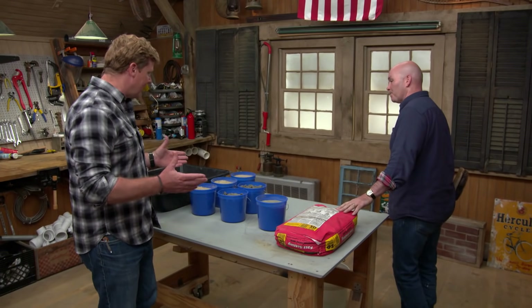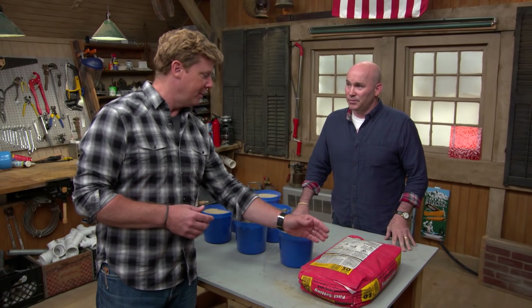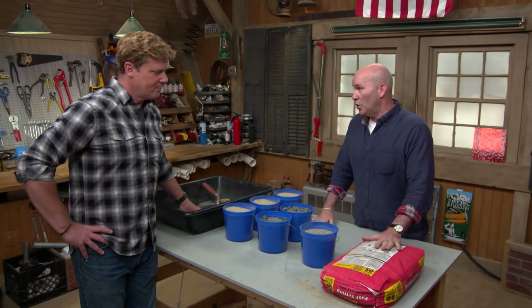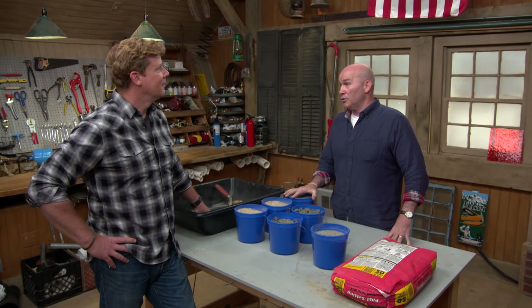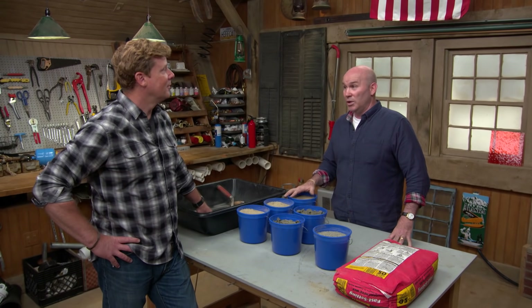But today you've decided to show us how to make it ourselves, which kind of surprises me because I've always used it out of a bag for small projects. Well, you probably would for something small — just go to your hardware store, grab a bag, mix it up, throw it in. But if you're going to do a walkway, you'll want to buy your materials in bulk. Number one and most important: you're going to save a lot of money that way.